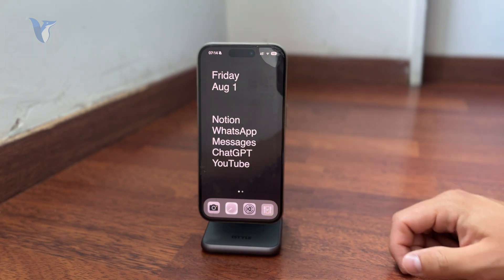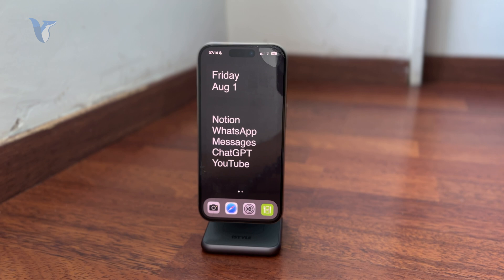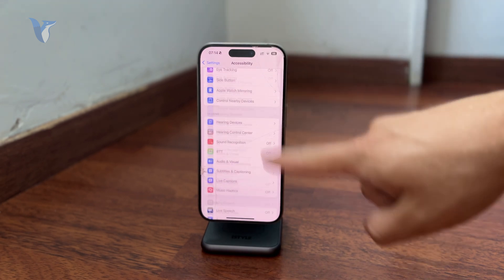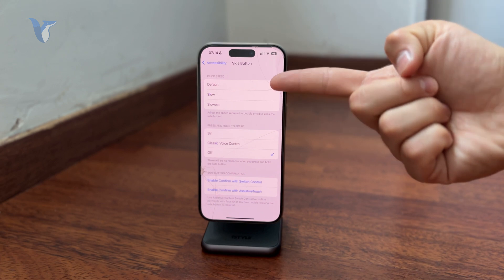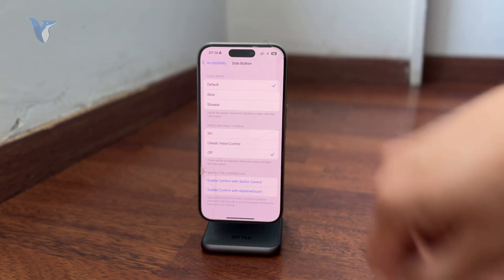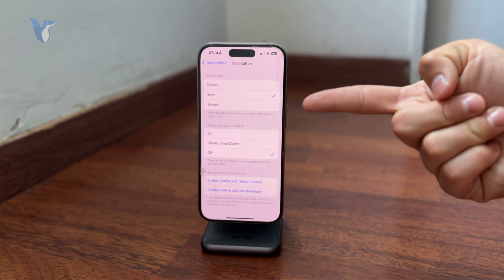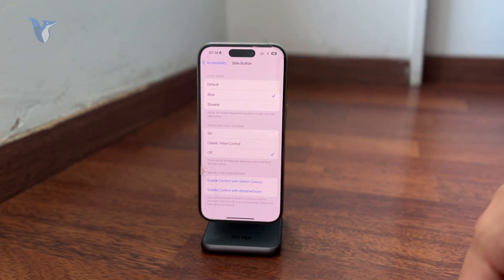Also keep in mind that the speed you click with is important. Still inside the Settings app, in the Accessibility section, you can click on the Side Button menu and there you have the Click Speed setting. Just make sure you pick the one which suits your needs best — you can even see what it looks like when you pick the slow option, showing how quickly or slowly you need to click the side button to perform the action.